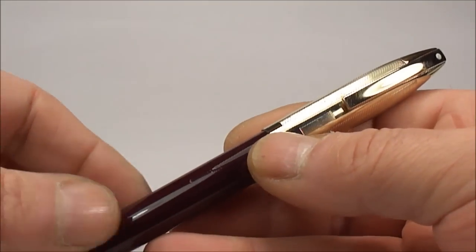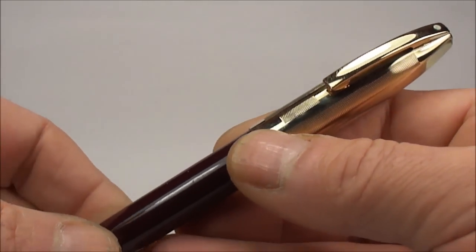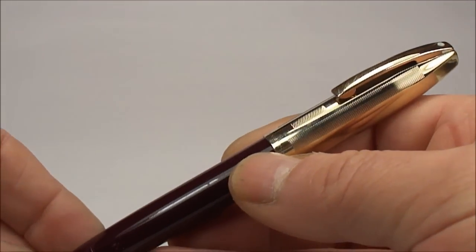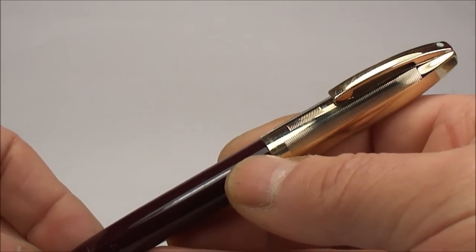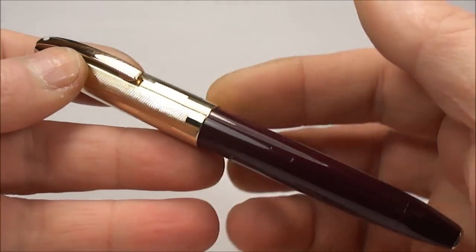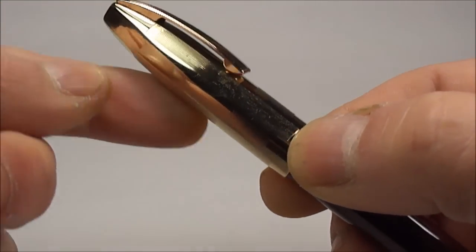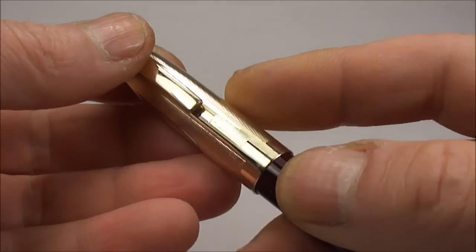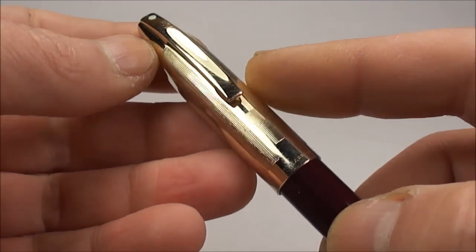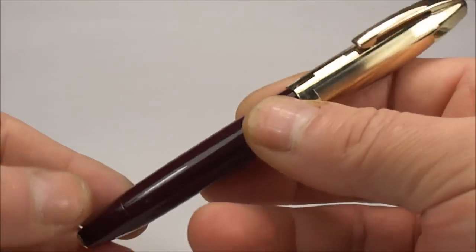The PFM 3 had a plastic barrel and plastic cap, but the difference was a gold-filled band, a gold-filled nib, and a gold-filled clip. The PFM 4 had a plastic barrel with a polished stainless steel cap, a gold-filled band, a gold-filled clip, and a 14-carat gold nib.